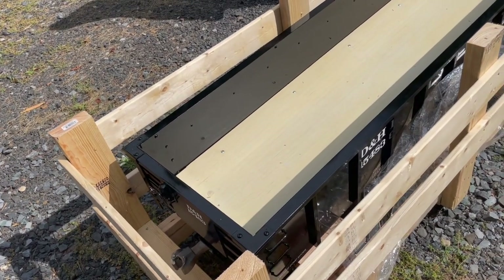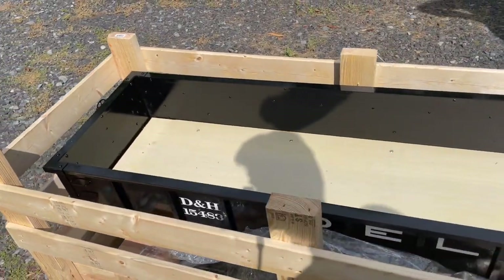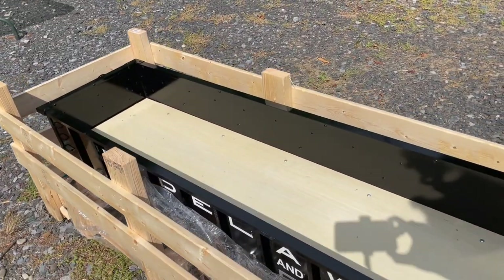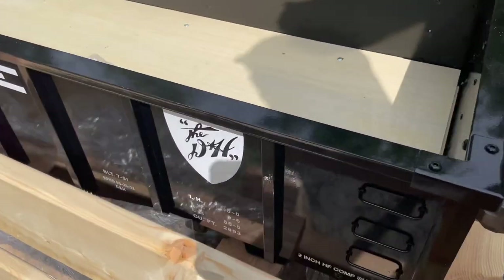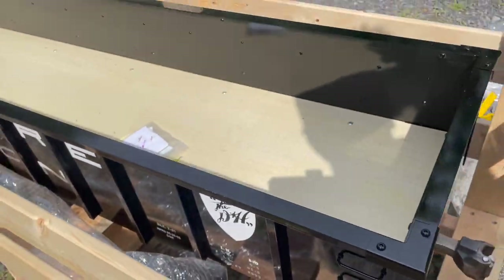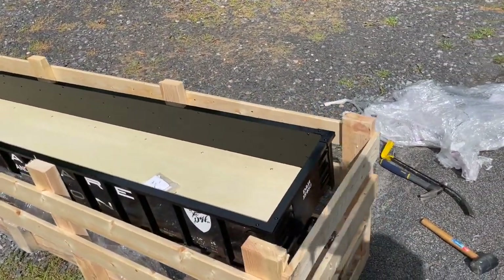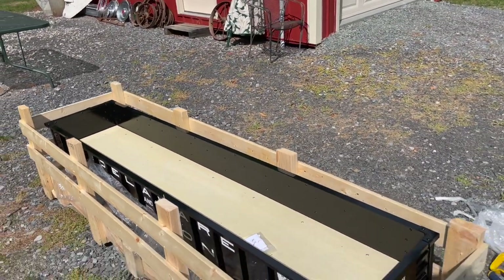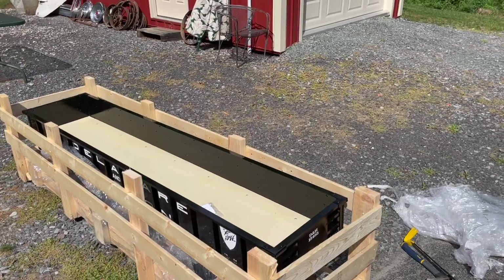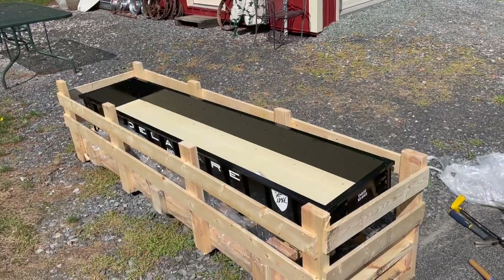That's a better look at our friend D&H 15483, this beautiful gondola right here. We still have to take it out of the crate, but man, does that look clean! This is a very long gondola — seven feet long — so you can easily fit two people in here, a little toolbox, and whatever other accessories while riding behind your locomotive.